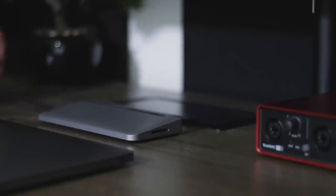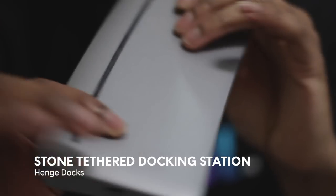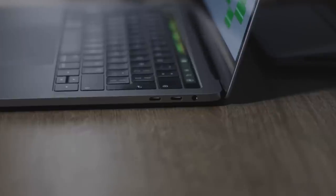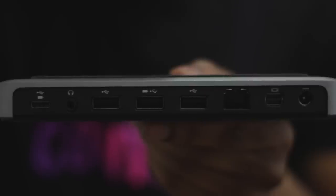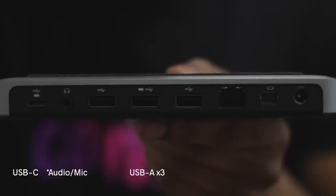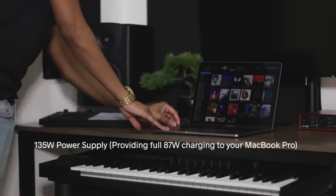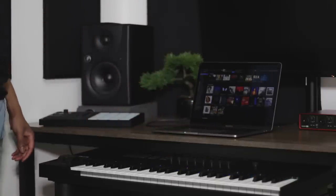All of my cables are going into the Stone Tethered Docking Station by Henge Docks. This is a great solution for anyone with a USB-C MacBook Pro. It has an SD card slot, USB Type-C port, stereo output, three USB Type-A ports — one that can charge a device also — ethernet, mini DisplayPorts, and power. This means I have one cable to plug in when I sit down with my laptop and I'm good to go.